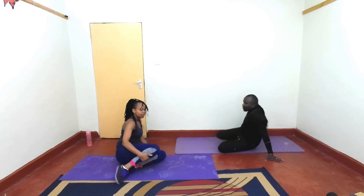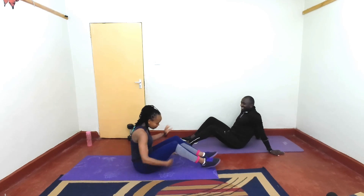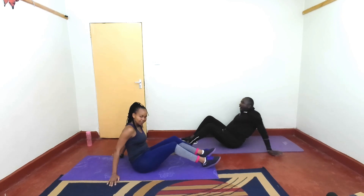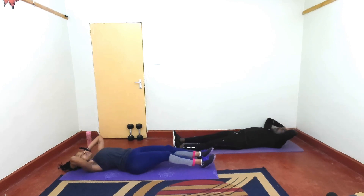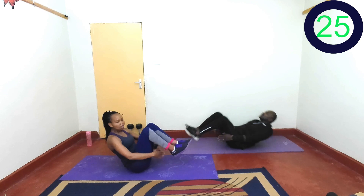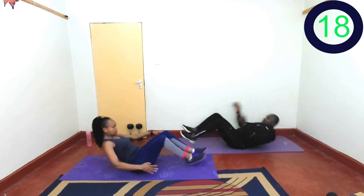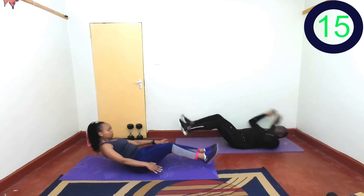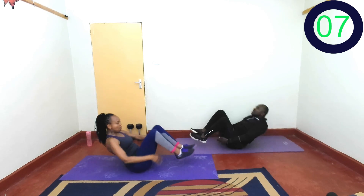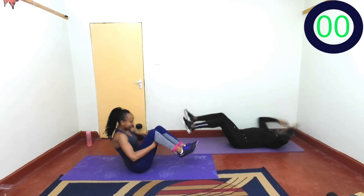Clapping under the legs — if you can. You are doing great, keep moving. Just keep pushing yourself. Are you ready? In 3, 2, 1, let's go. Breathe, it's getting tough. Keep going. Last one and rest.